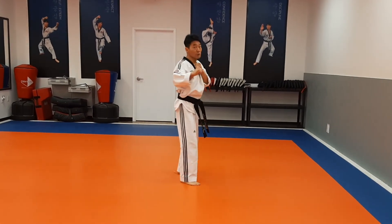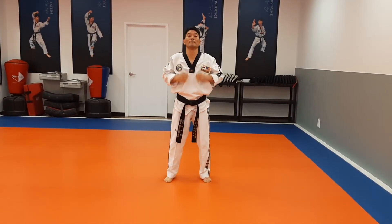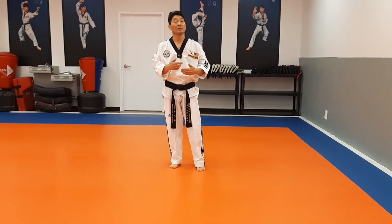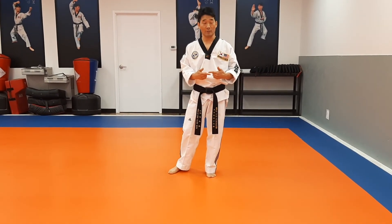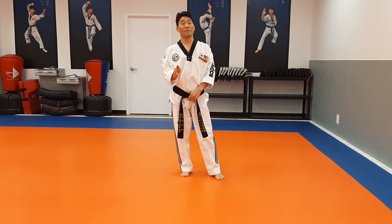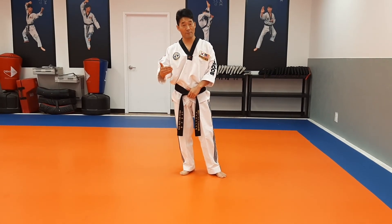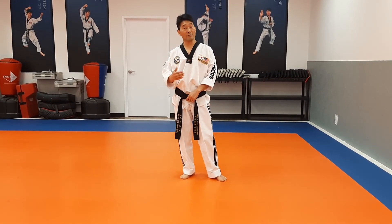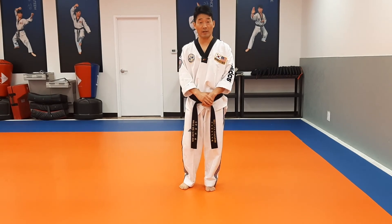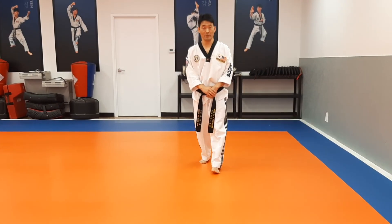This one is simple — the basic front snap kick and runner's kick. These are the base kicks. Front snap kick and runner's kick are the basics, so beginning students — especially white belt beginning students — have to memorize this kicking. You guys everybody practice the front snap kick and runner's kick correctly, and then show me the better during class time. Thank you for watching! See you next video. Give it a check!